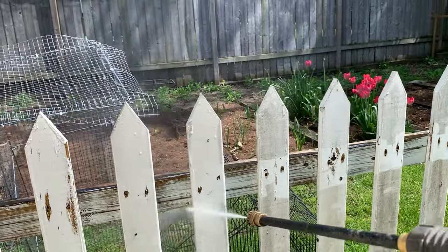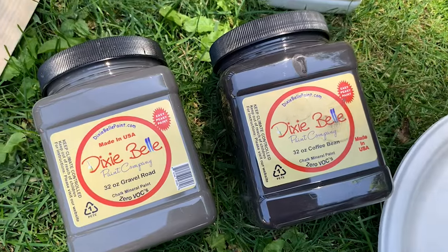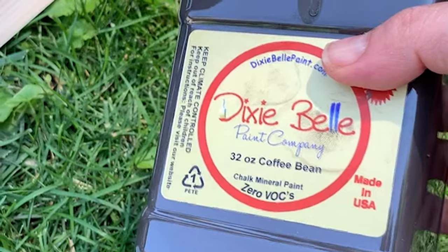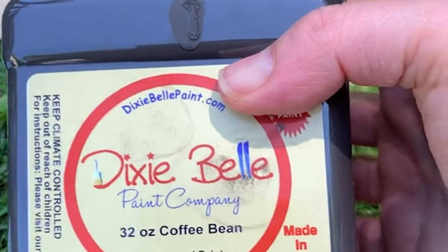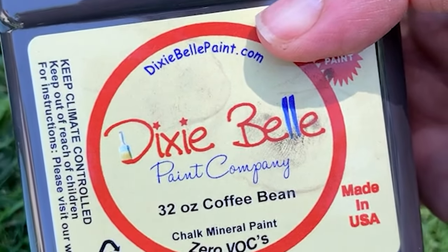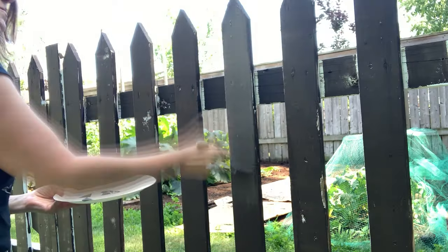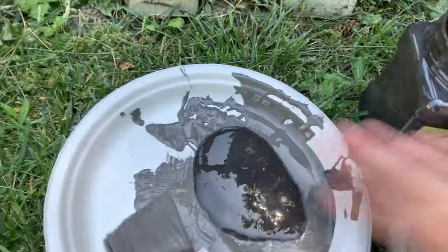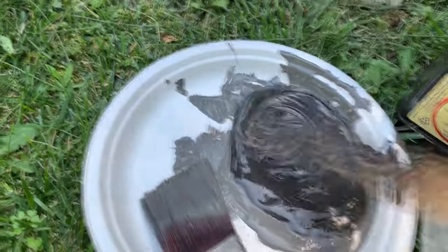I tested a few of my favorite furniture paint colors on this fence. I was positive Coffee Bean — one of my all-time favorite brown-blacks — was going to be the exact color I wanted, but it turned out to be much too harsh and way too dark. I tried another favorite, Gravel Road, and decided that was a little too gray. So I mixed the Coffee Bean and Gravel Road to create a custom color I thought was perfect. Lighting makes all the difference, especially outdoors, so I strongly recommend testing colors before you buy.